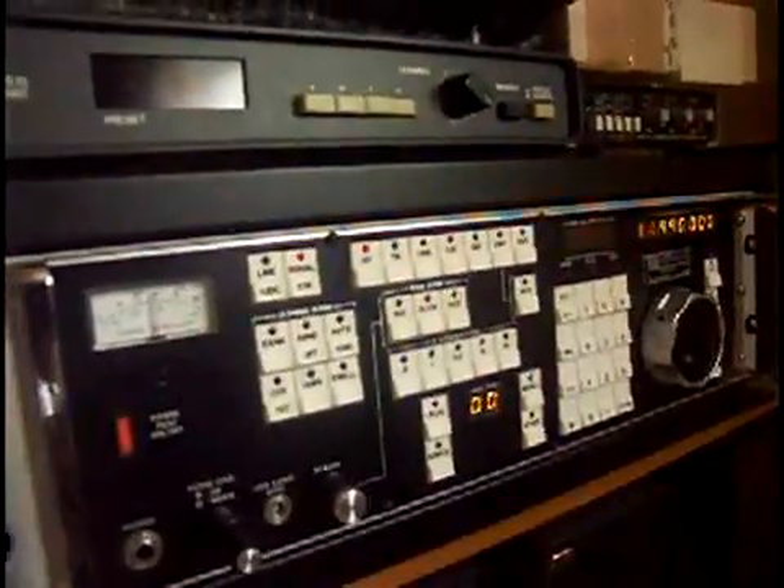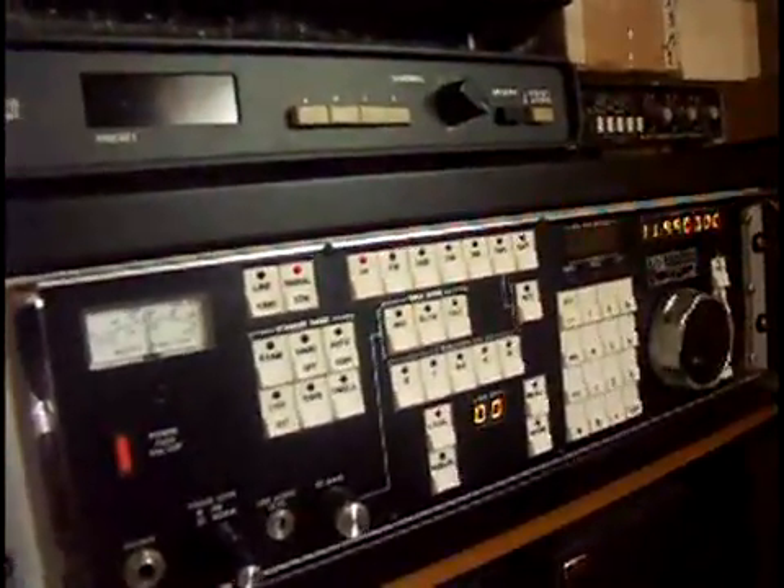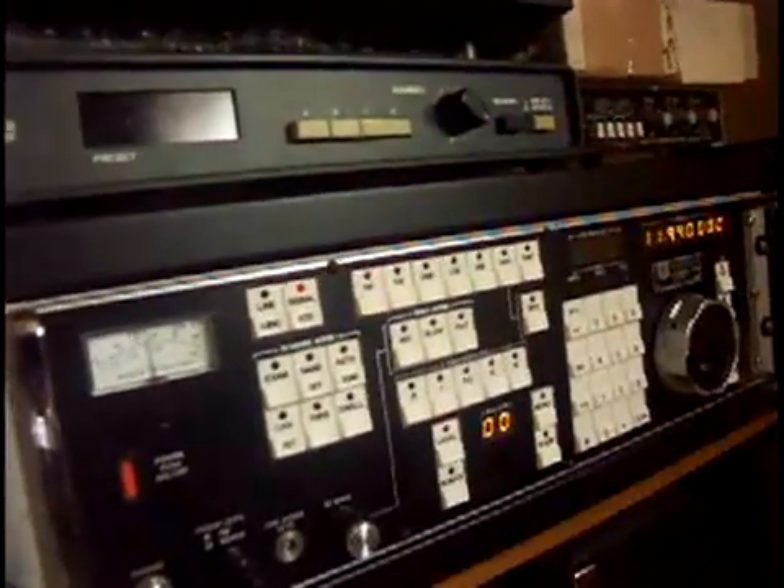All right, radio fans, this is Dan. I'm back from Potomac, Maryland. Today I have one of my many receivers here in the Radio Shack.